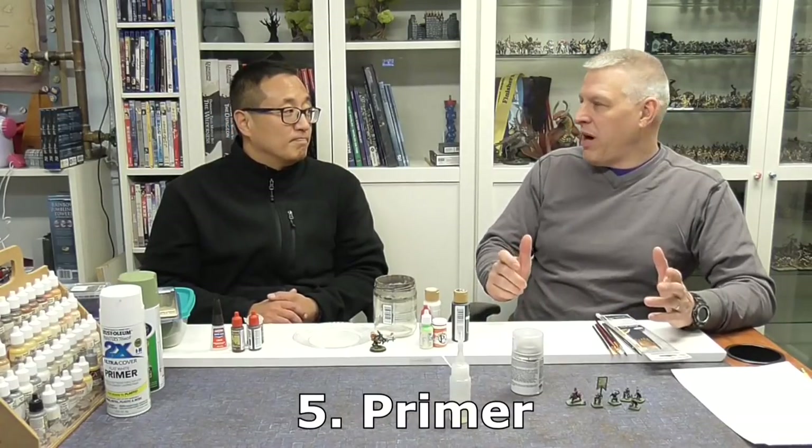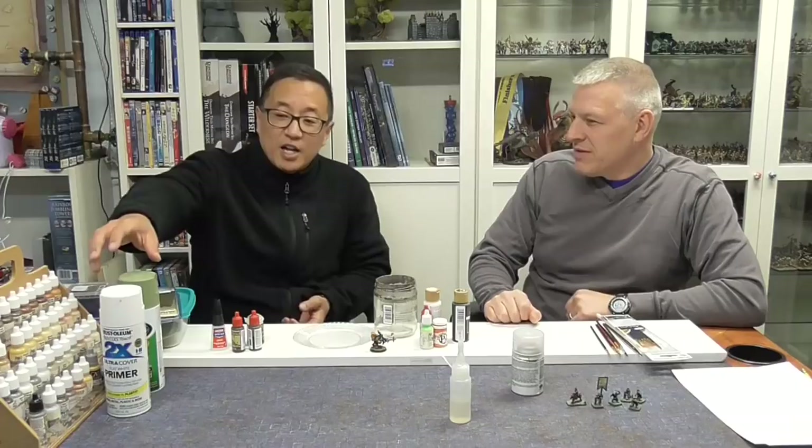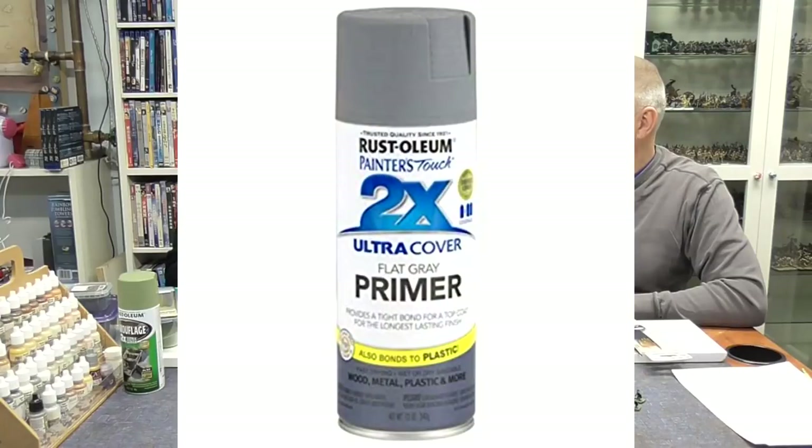So we've washed them and cleaned them up — it looks like a pretty clean miniature. Now you put primer on. What kind of primer? Some people use brush-on primer, but for ease and speed I use spray primer. My favorite brand is Rust-Oleum 2X flat primer.